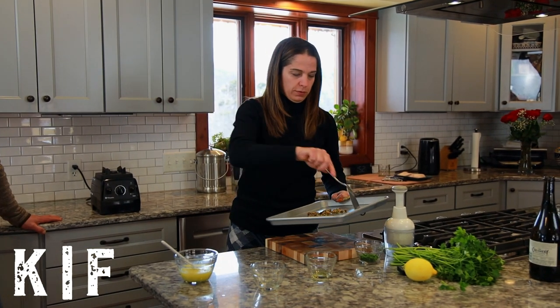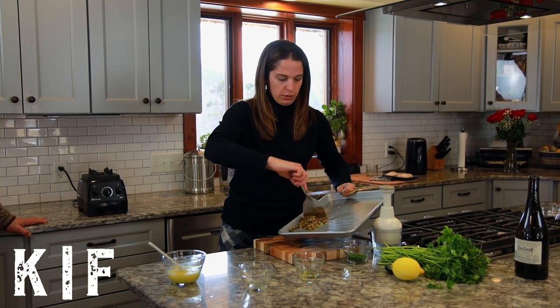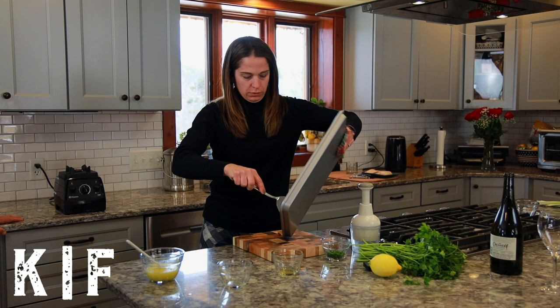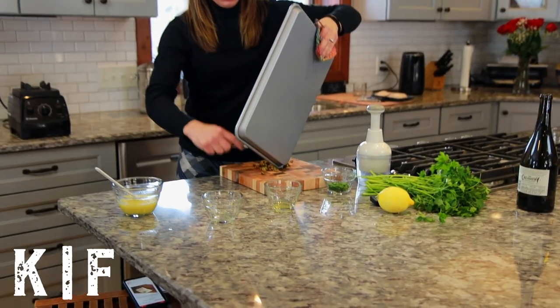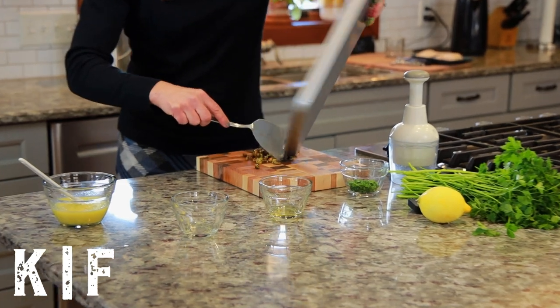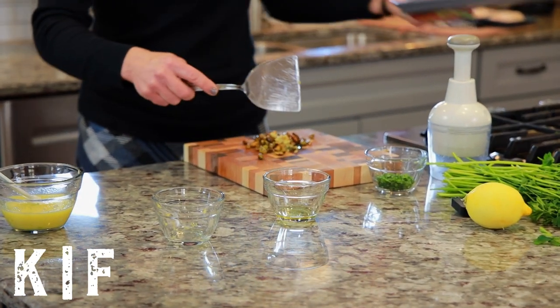Now we're going to take these pistachios and chop them up, then combine them with the garlic and parsley to make the piccata.